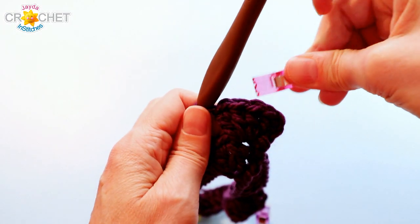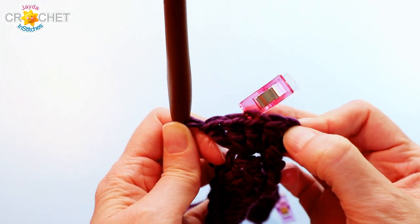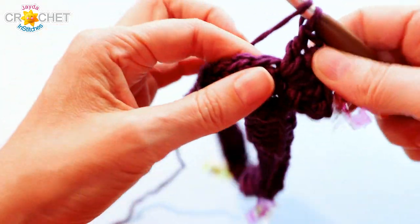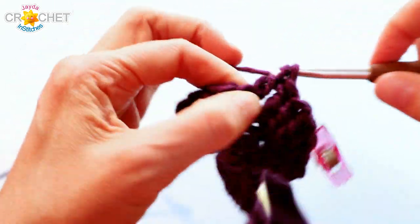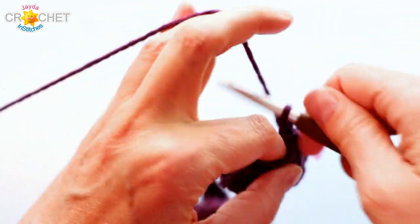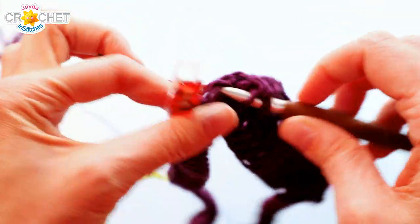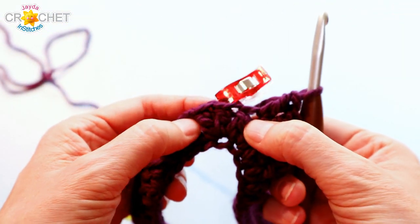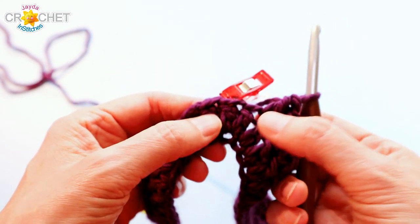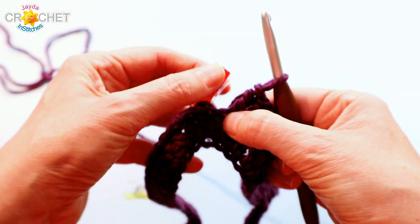Before you leave, find that center double crochet — pull it apart if you need to — and mark that middle one. Then you can just double crochet in each stitch all the way up to your next marked stitch. That marked stitch will be the center of the arrow point. I'm just getting up to my marked stitch now — this will be my second arrow point, the second corner of my poncho. I've got it marked there with my stitch marker, and if I pull it apart you can see it's three double crochet from the previous row.